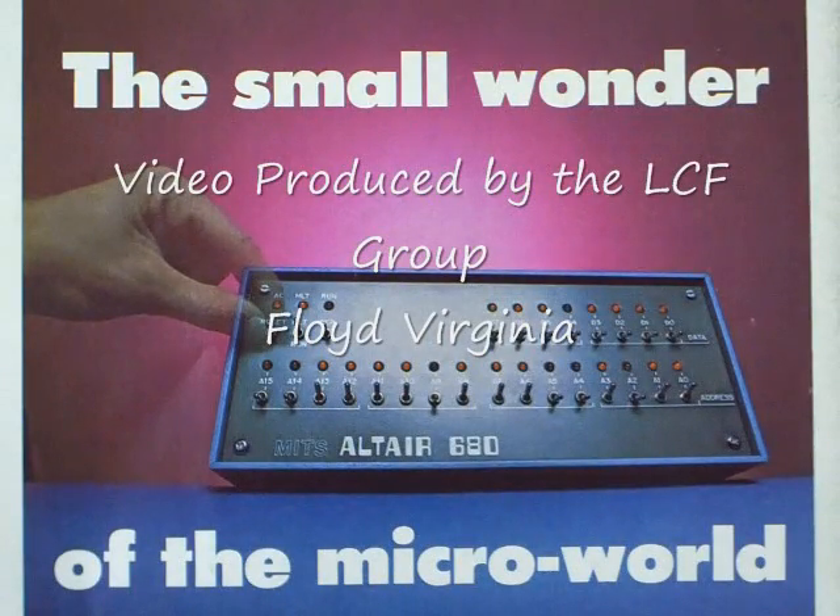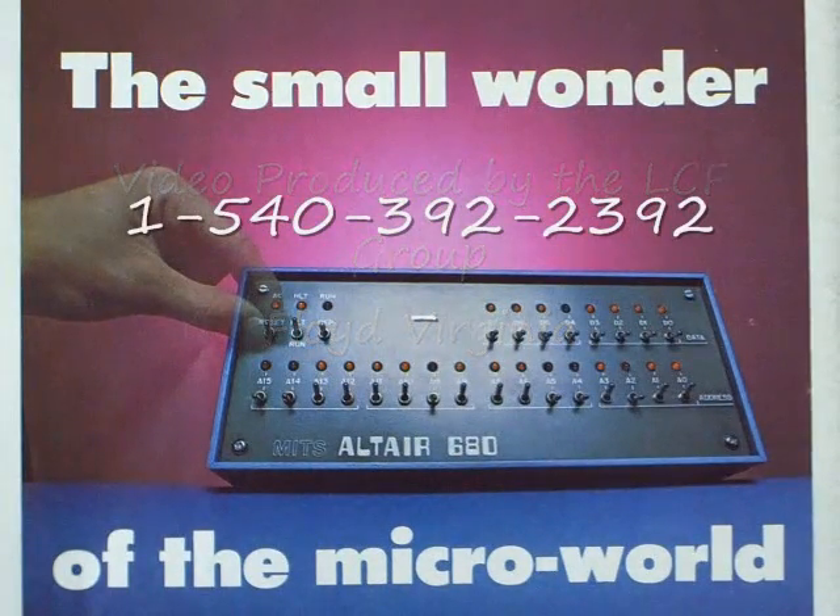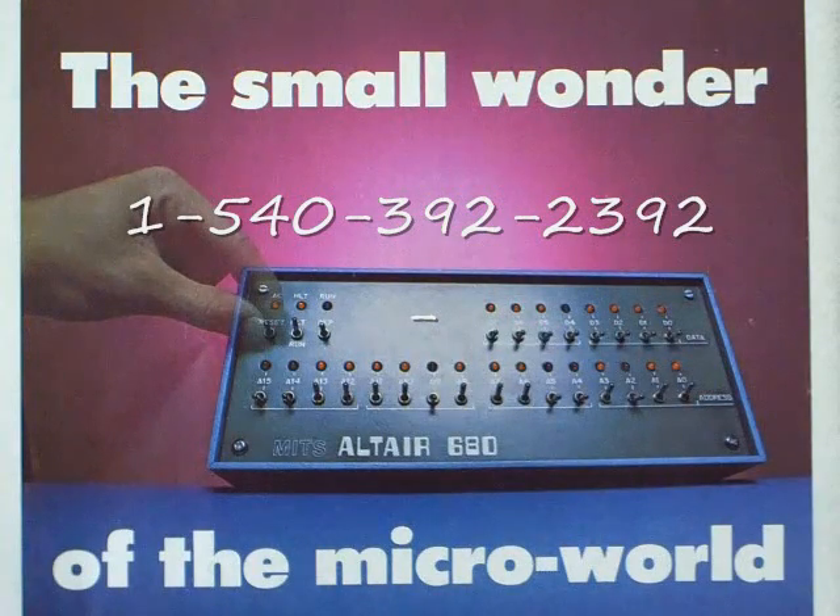Today I want to talk about the MITS Altair 680 microcomputer, which was announced in November of 1975. This ad is from the back cover of Byte Magazine issue number 12, August 1976.